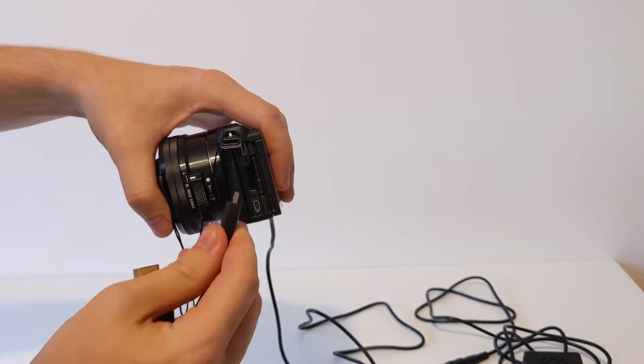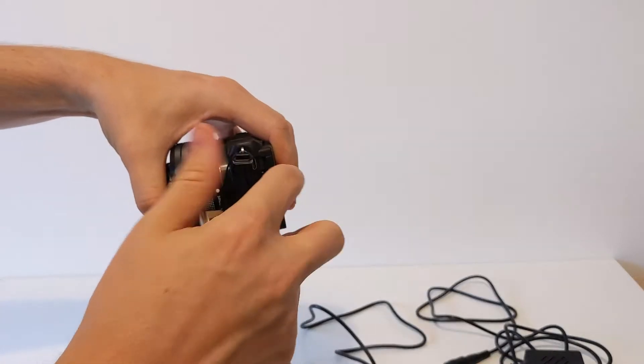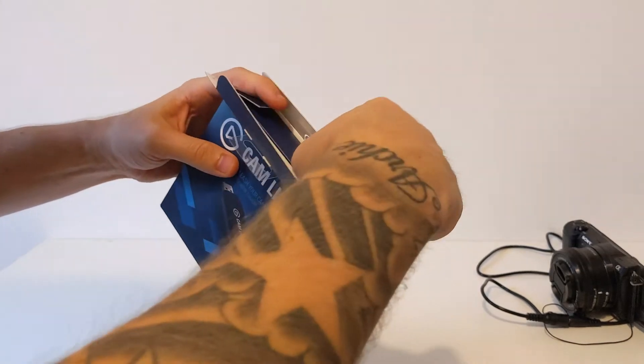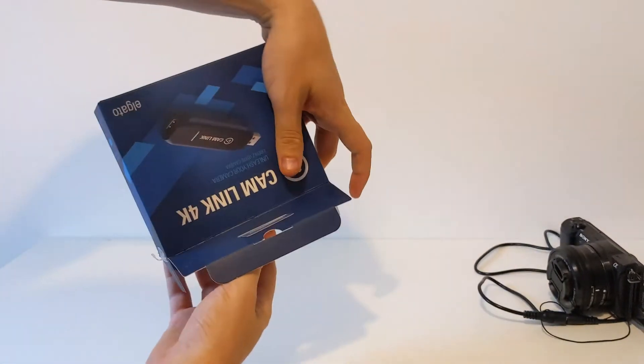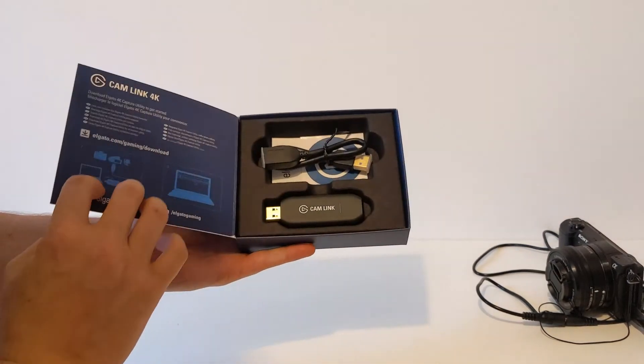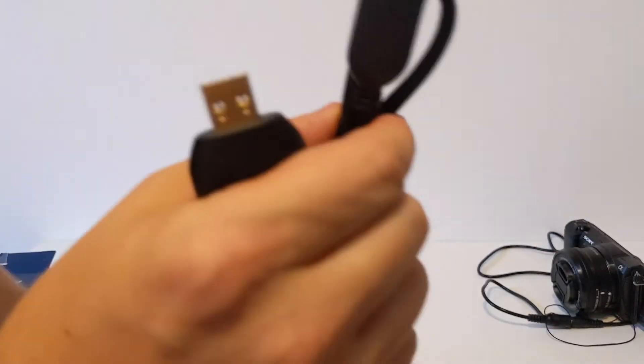Lift the latch on the side of the camera and attach your Micro HDMI. Next, unbox your Cam Link and attach the HDMI cable that we've just connected to the camera into the top of the Cam Link.